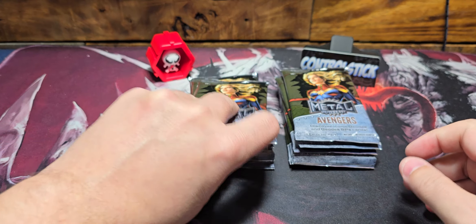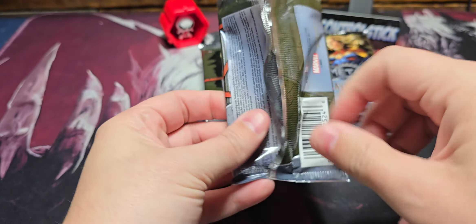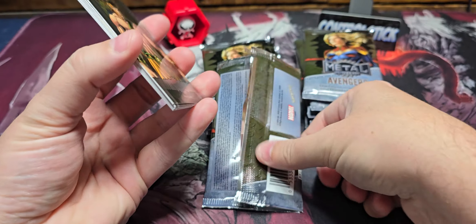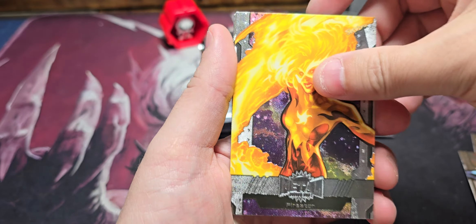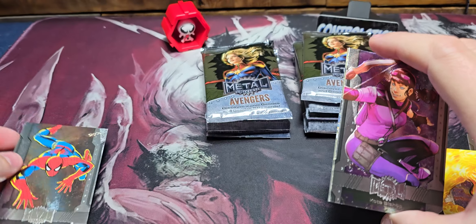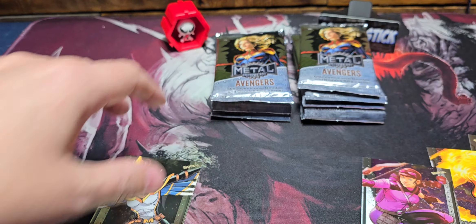We're here for the cards, so let's get into it. Also in the comments, if you guys have been ripping any of this and pulled anything huge — oh, there's a nice high series Spider-Man. The last card in every pack is high series, so you have four low series, usually an insert, and a high series. We got base Hercules, base Nova, base Firestar, and base Kate Bishop, high series Spider-Man — very nice. And then we've got a gold Mockingbird.